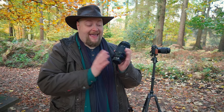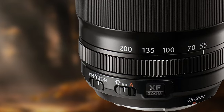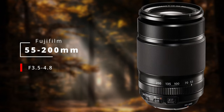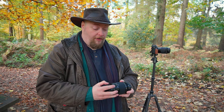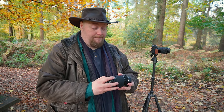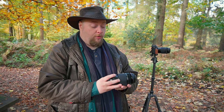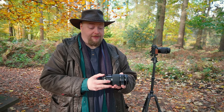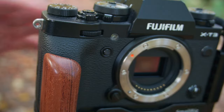Contender number two is the XF 55 to 200, and this has some major benefits over the XC. Firstly, we've got the aperture ring — part of the fun of using Fuji cameras is the physical dials; it feels so much more immediate and live. Having an aperture ring is a real benefit for Fuji users. You've also got the on/off button for optical image stabilization, which I'm going to turn off for this test. And you have better glass in general, as you'd expect from the more expensive lens.